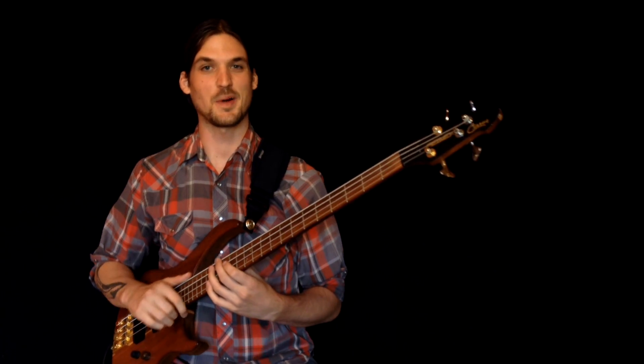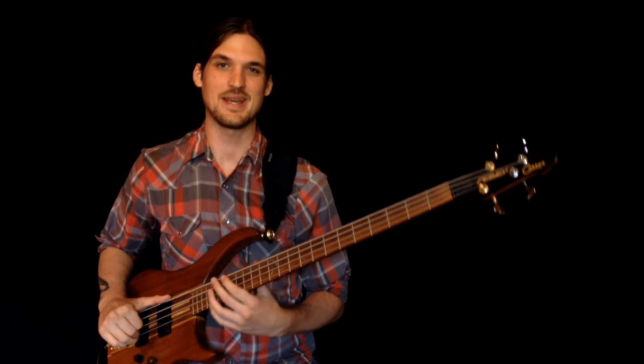Welcome ladies and gentlemen, Josh Foscreen here with some bass in your face. Today we are finishing our four-part series on playing seventh chords on the bass guitar. In the previous three weeks we've learned how to play minor, major, and dominant seventh chords on the bass guitar.